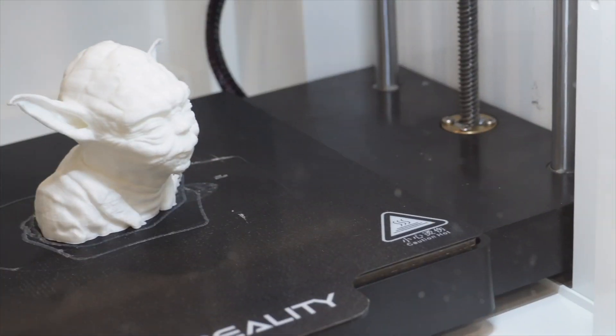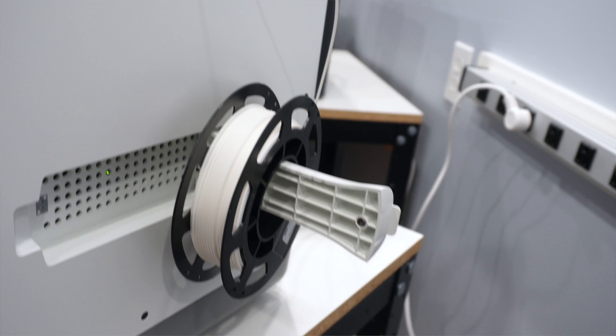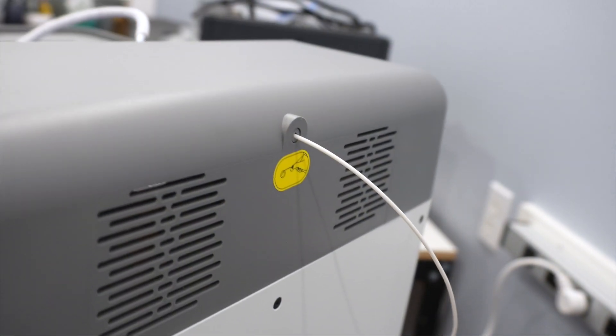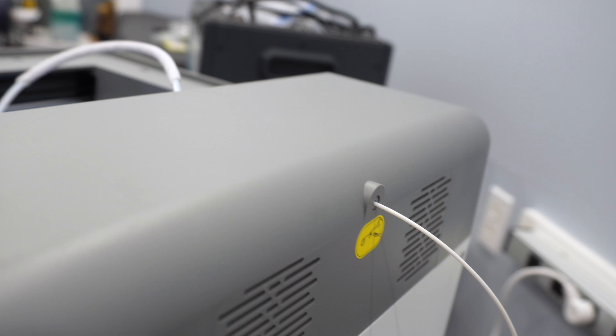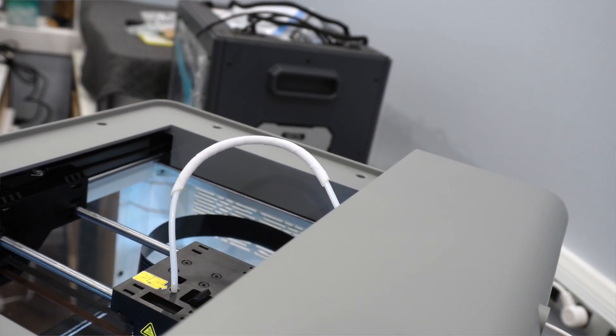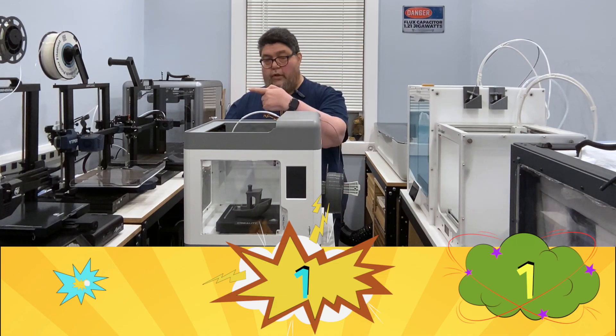The Core XY Surmoon V1 Pro sports an all-metal hotend with a dual-gear direct extruder that heats up to 250 degrees. What that means is the extruder pulls filament through the hotend. Bowden tube extruders have a gear mechanism quite a ways away from the hotend, and while they're a bit lighter, filament can get jammed. The direct extruder also allows for a wide range of filament types. That's a good.